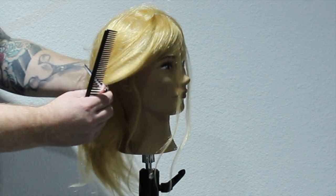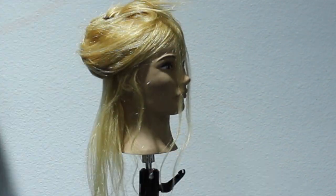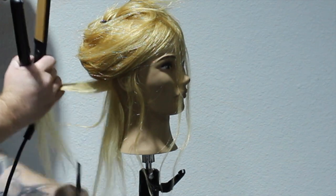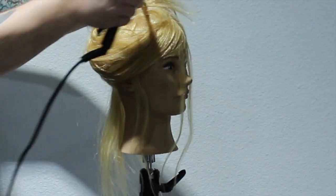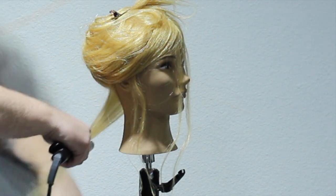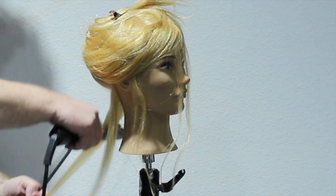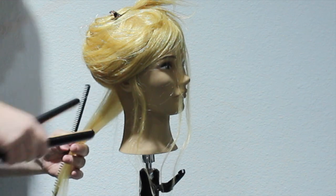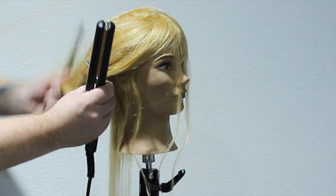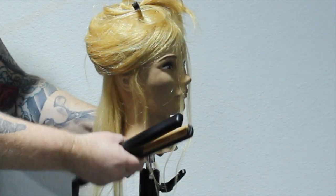The very first thing I want to do with this mannequin head is flat iron everything out to actually see what's going on with the hair itself. From the very first section I could tell what's happening — they've only put the thickness of the hair halfway down the hair strand to save money. You can see all this breakage halfway down the hair; they've made it thicker closer to the head. This does happen on real clients too.